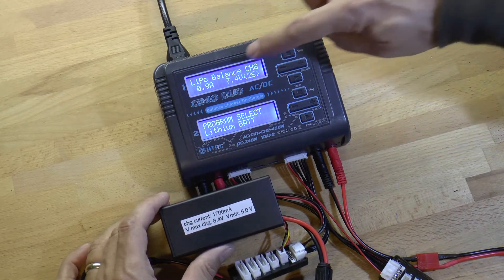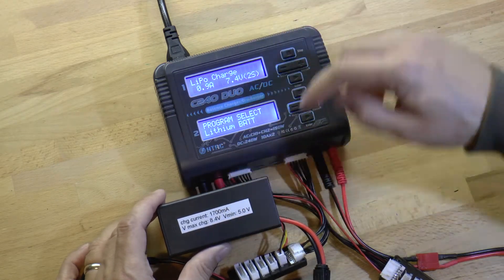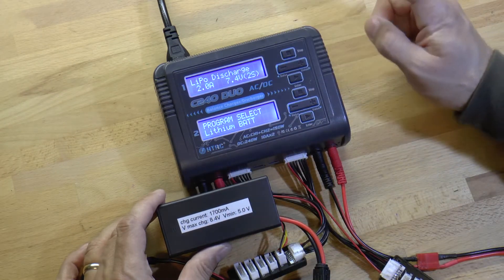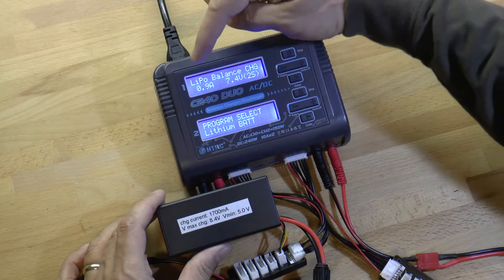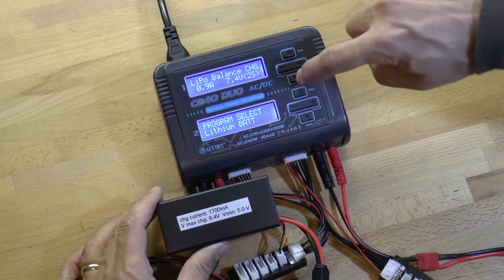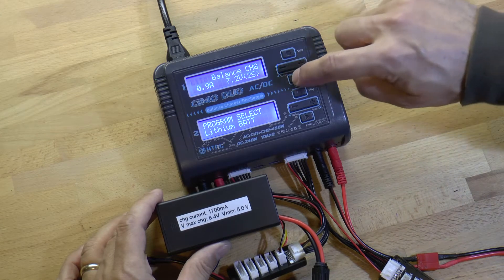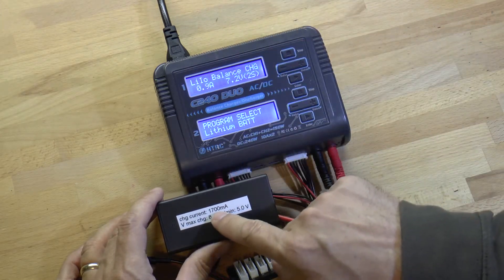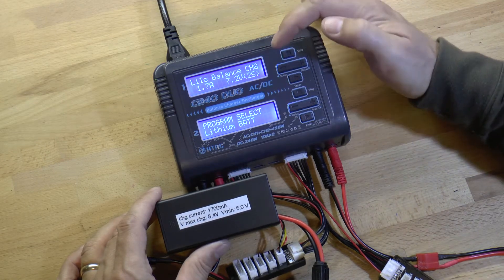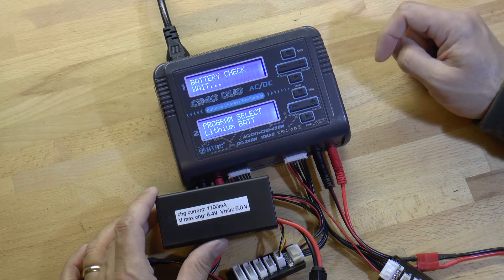In this case you could change the function. Right now it's on balance charge, which is what we want, but we could just do a charge with no balancing, a fast charge, discharge to storage state, or discharge all the way. So we're back to balance charge now. This is a lithium-ion battery, not a LiPo, so we need to change that. Hit enter, then use plus or minus to scroll — lithium-ion is what we want. Hit enter. The charge current is going to be 1700 milliamps, so we bump this up to 1.7. The charger has automatically sensed that it's a 2S battery pack, so we hold down the enter key to start charging.